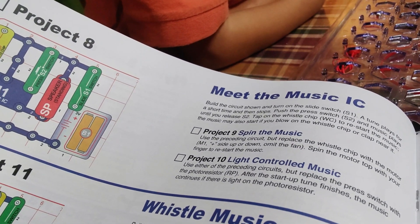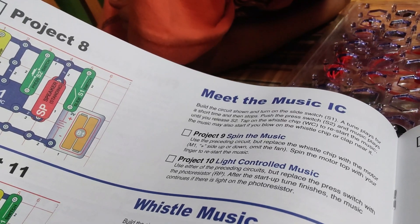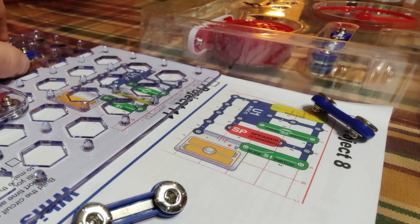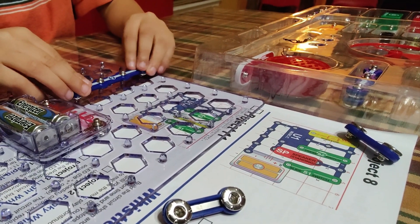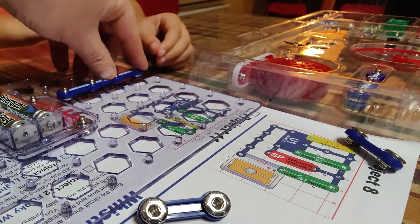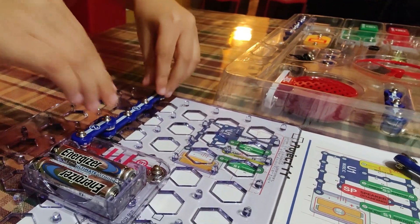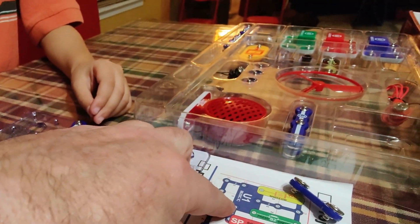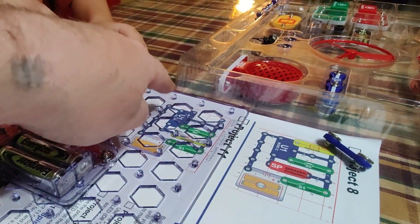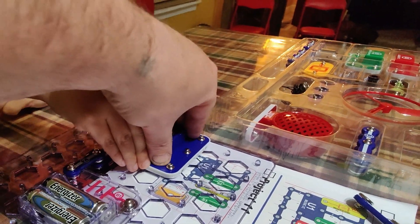Build the circuit shown and turn on the slide switch S1 — a tune plays for a short time and then stops. We'll put our number four on there, then pop that on. Okay and then we put our number two on top of that. There we go. So then I see music — we want to get this blue box right there and put it right in here, and it snapped on. Okay, there we go.